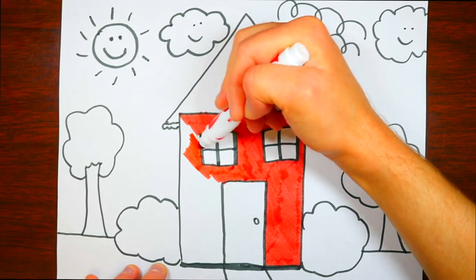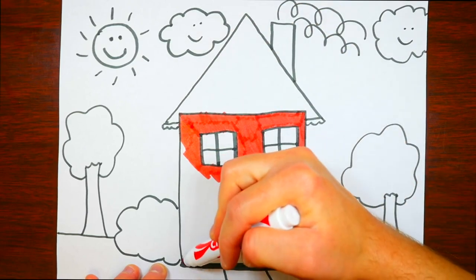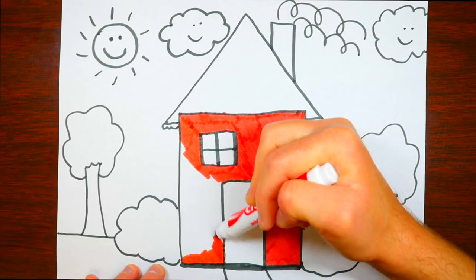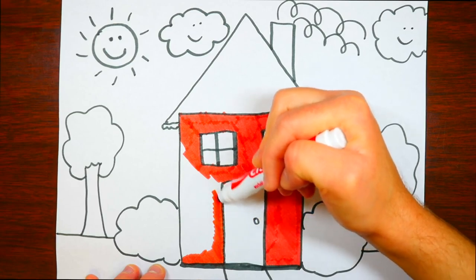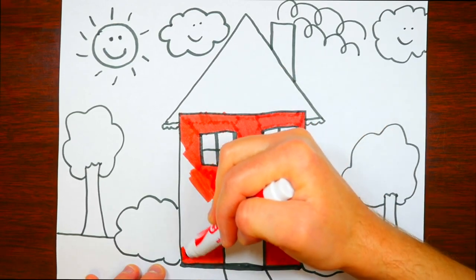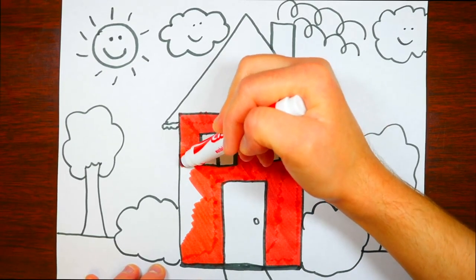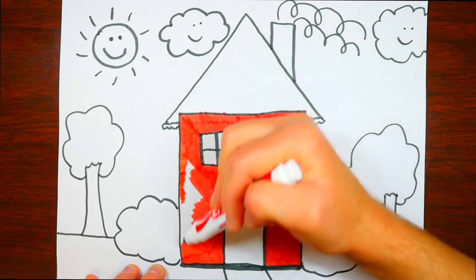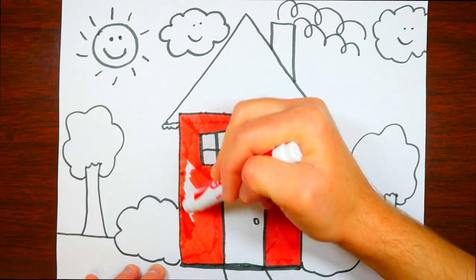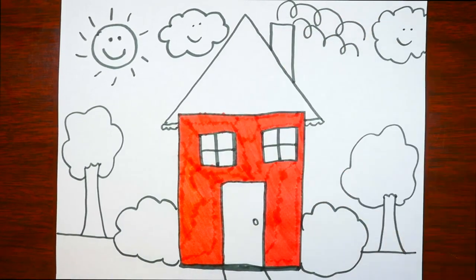Did you know that windows have those two lines going across them? That reinforces the window and makes it stronger, so that if winds blow the window doesn't break. We're going to finish coloring the siding of the house. Did you know there are people whose job it is to put on siding for houses?